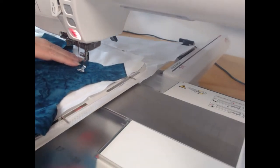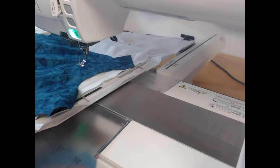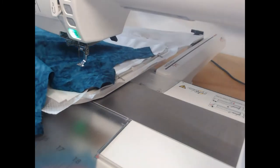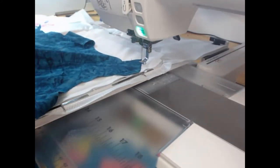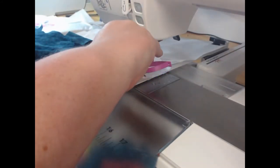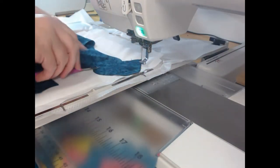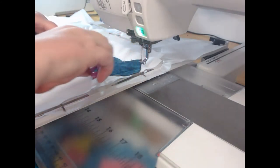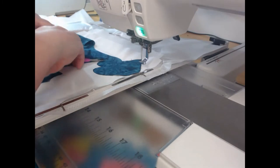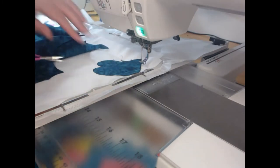Once we've done that, we're going to come along and using our squeeze scissors with the fine point, we're going to closely trim right around the block. I'm just pulling my hoop forward and using my squeeze scissors here. If you haven't tried them, check them out on our website — they are brilliant scissors and just perfect for getting into all of those corners.